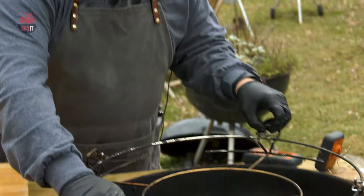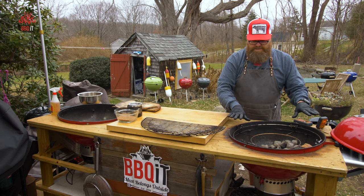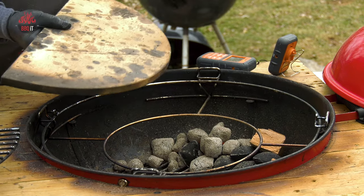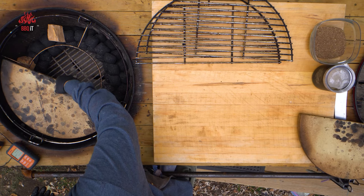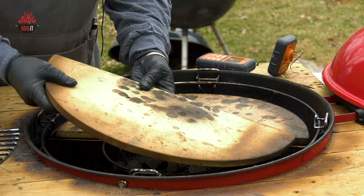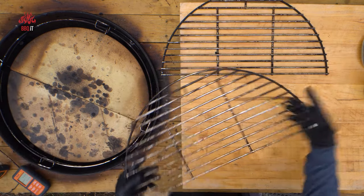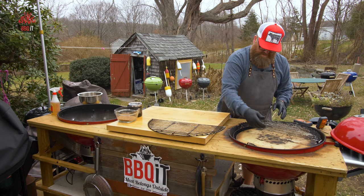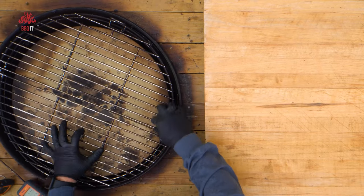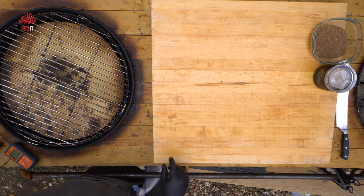That attachment locks right in there so it doesn't move. You also have your dividers, which you can position any way you want — two, one indirect. Today we're going full indirect cook, just as though we turned our Weber into a Kamado. The grill grates go on and now we have a ton of real estate to put our four racks of ribs on.